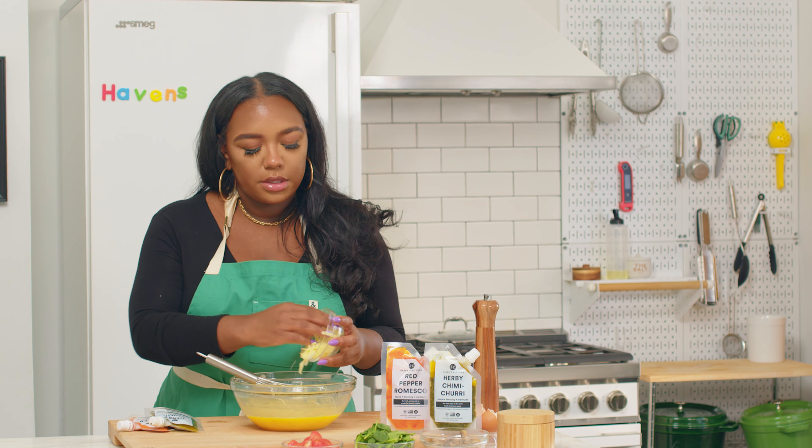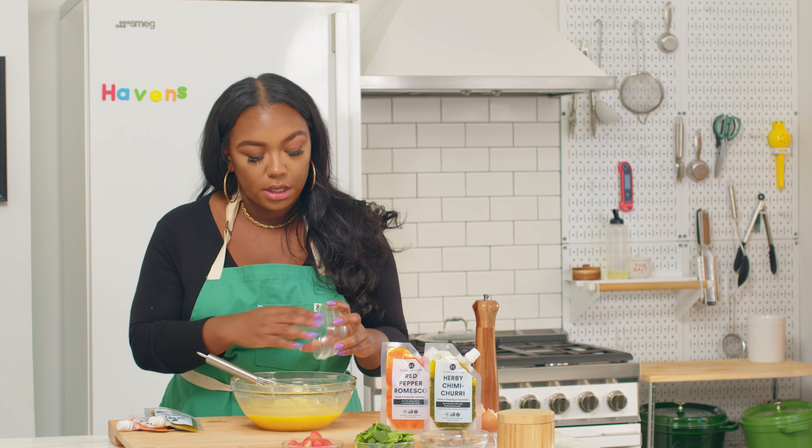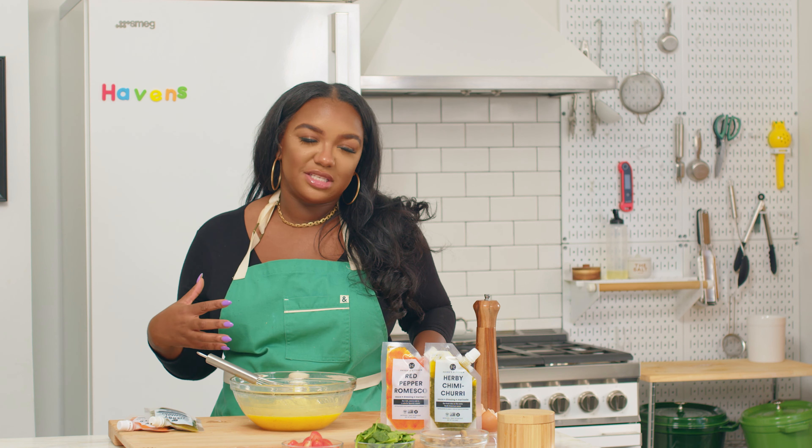So now we're going to go ahead and add our cheese to our egg mixture. We're using mozzarella cheese, but you can use white cheddar, mild cheddar, sharp cheddar, parmesan, feta — anything that you have on hand. Goat cheese is actually really beautiful with these muffins too. You just want to use any melty cheese that you have on hand.